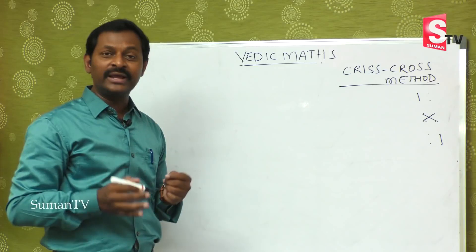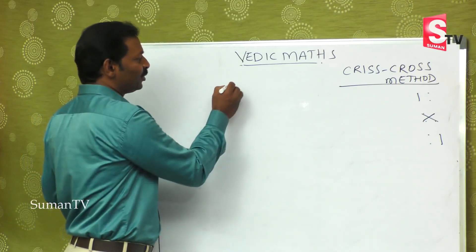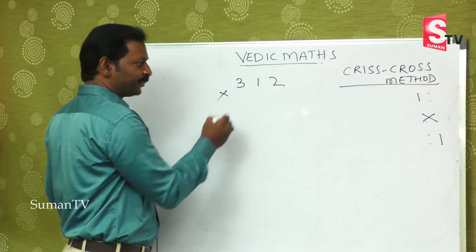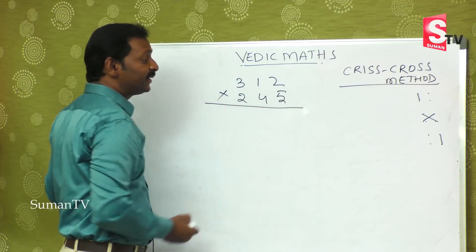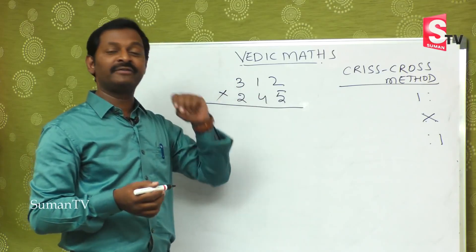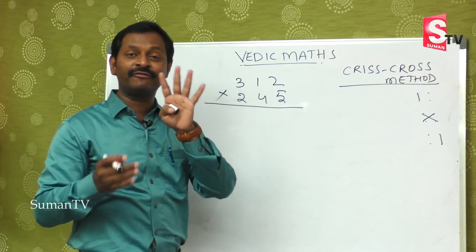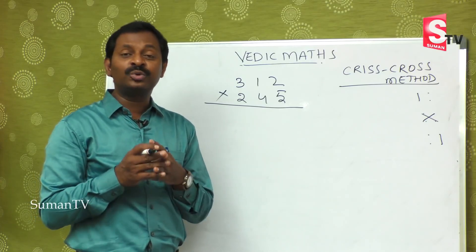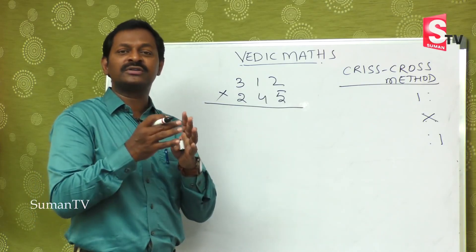Today we are going to learn three-digit by three-digit. Suppose 312 is multiplied by 245 — it is a big number. If you use the regular method, you have to multiply with five, multiply with four, multiply with two, and then add — that is four steps. Students at school level get confused doing these bigger sums and develop a fear of maths.